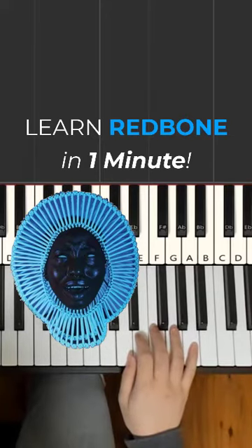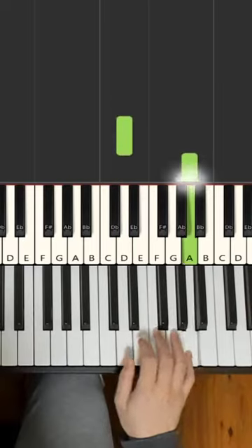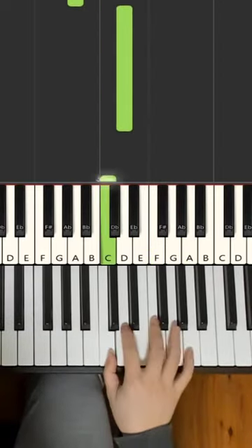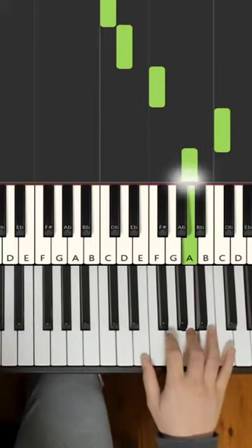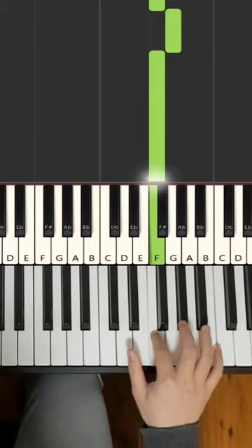I'm going to teach you how to play Redbone on the piano in under 1 minute, so here's a preview. So that's what we're going to learn.